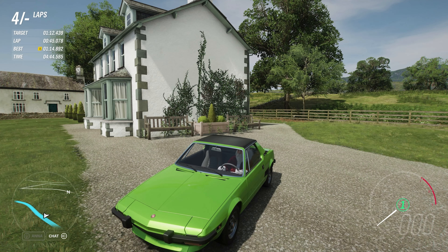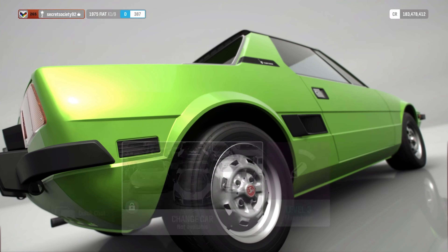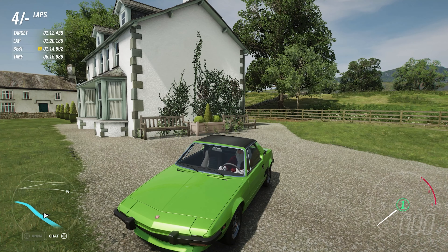It's one of my favourite cars to be added to this game via the festival playlist. We've had it in the previous Forza Motorsport game, but it wasn't in this game when it launched, so I'm pleased to see it's finally made its debut. Get out there and get it if you haven't already. Thanks for watching, and I'll see you in the next one. Bye.